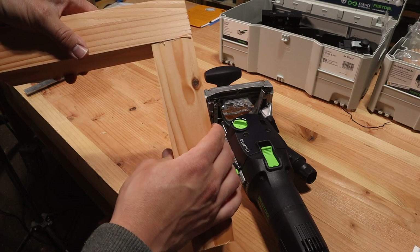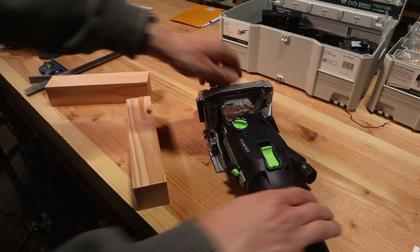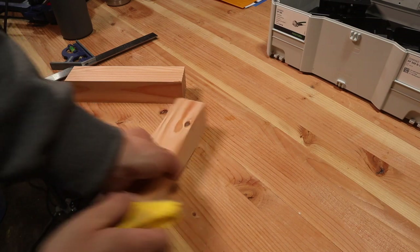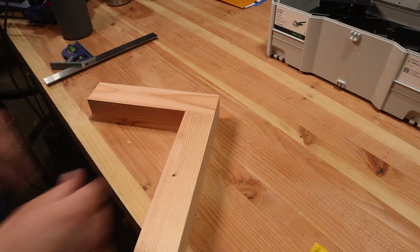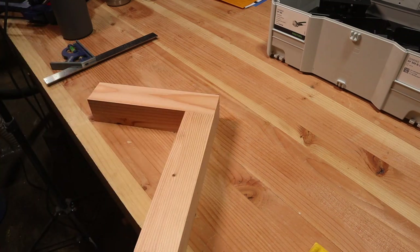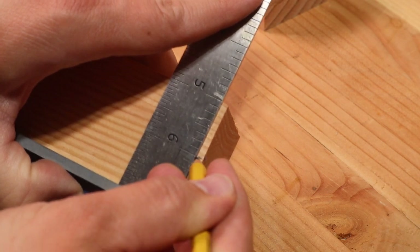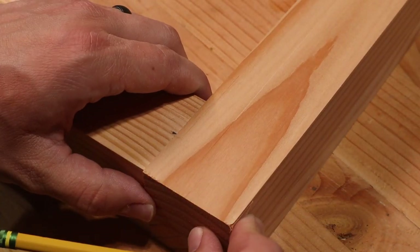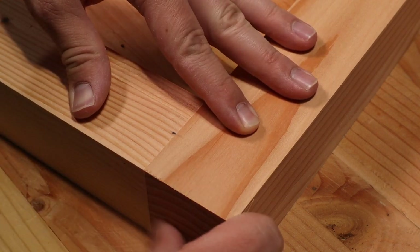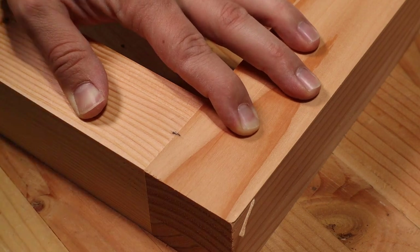Now we're really ready to test this out. I want to use this in a butt joint and also a face joint for alignment purposes. My stock is two inches square and I want the domino centered, which means marking the top at one inch in, then also setting the fence to one inch deep. I'll transfer that mark directly to the mating piece so they're aligned. For the face pieces I just need to transfer a consistent line between the two of them at two different locations.